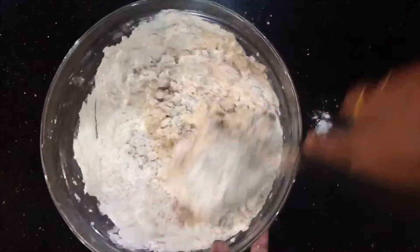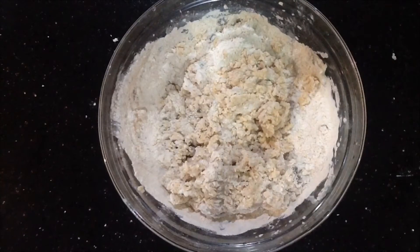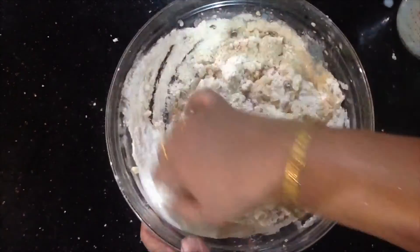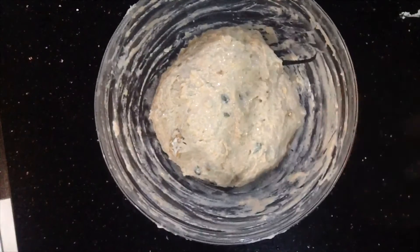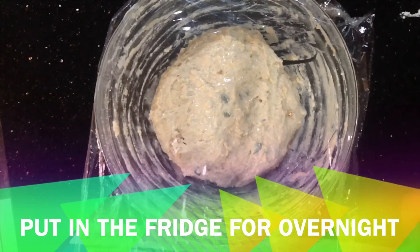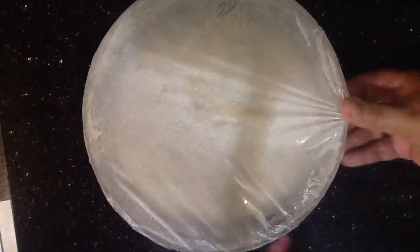Mix in the milk with the water. If the dough is a bit sticky, that is fine — it should be a bit sticky. Cover it with clean paper and leave it overnight in the fridge.